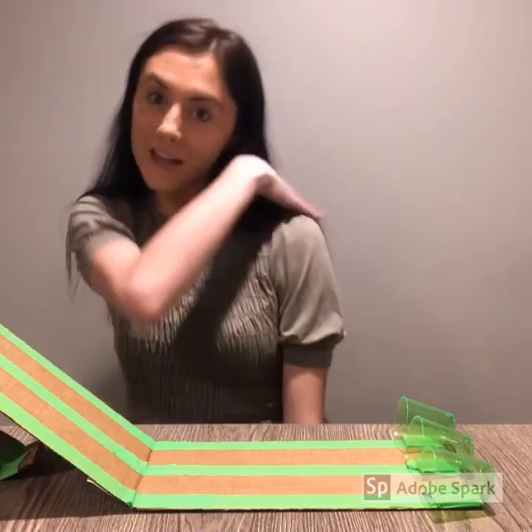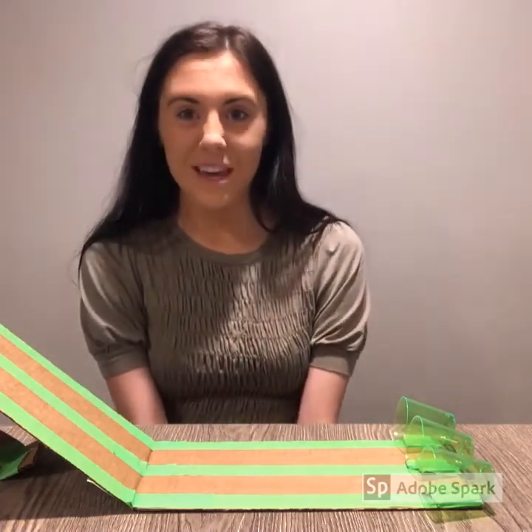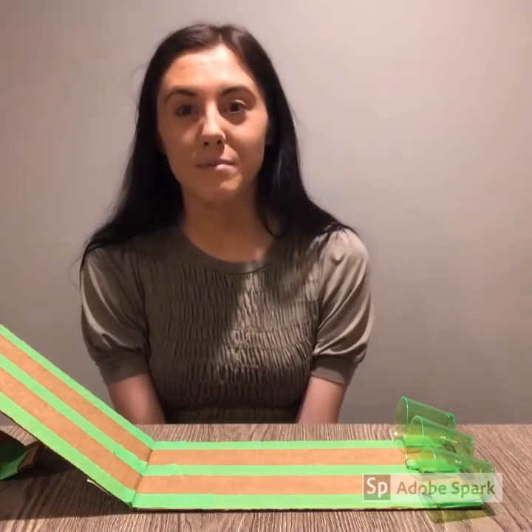Congratulations, friends — give yourself a pat on the back! You just created an inclined plane with materials you have at home. If you enjoyed this experiment, make sure to tune in for the next one when we learn about a new simple machine.